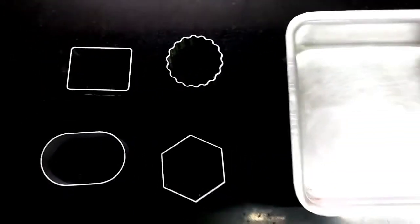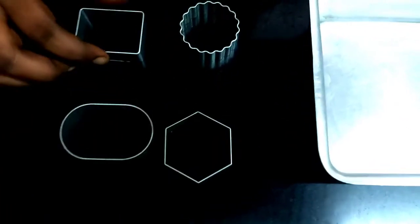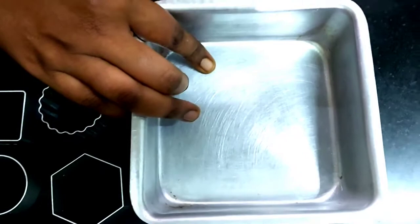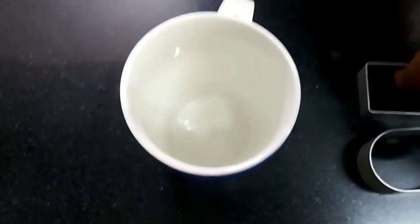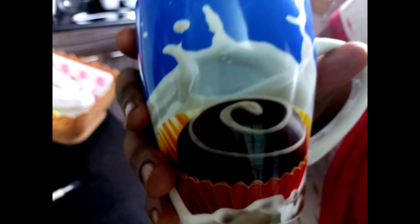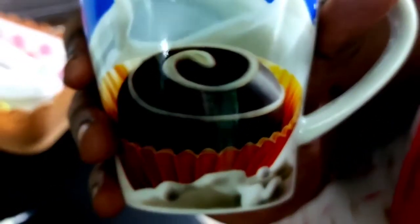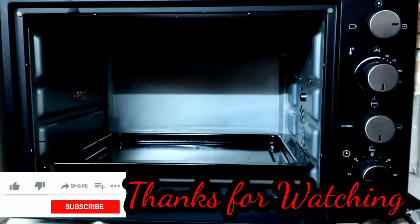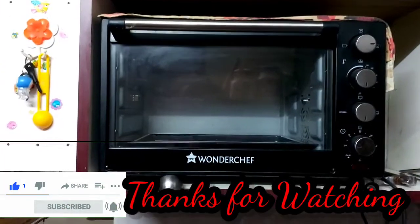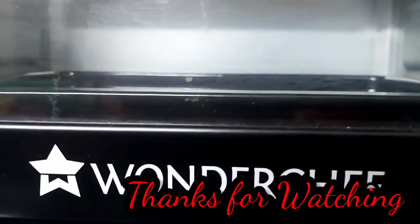This is the cookie shape cutters. This is a baking tray. There is a ceramic tray. This is the cupcake tray. This is the home center. Thank you for watching. Have a generic tray.